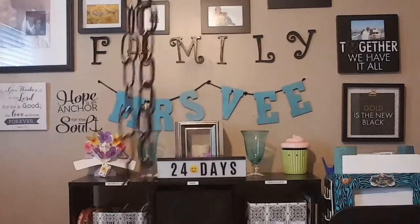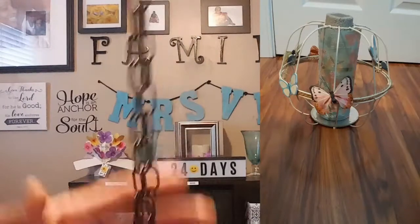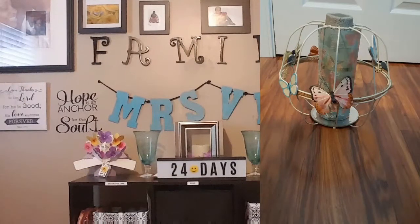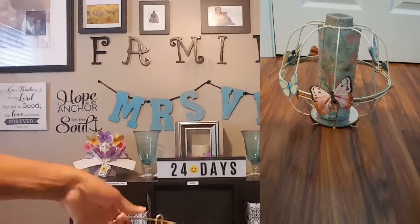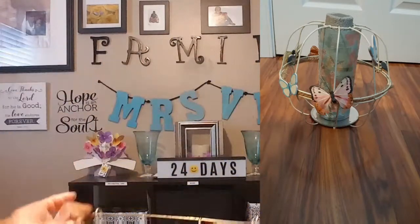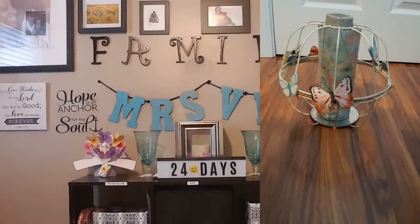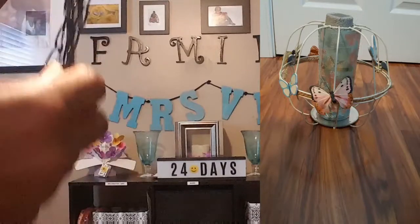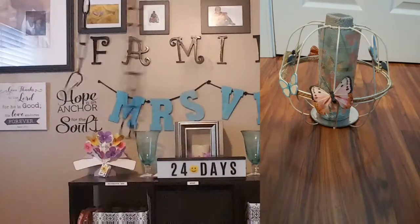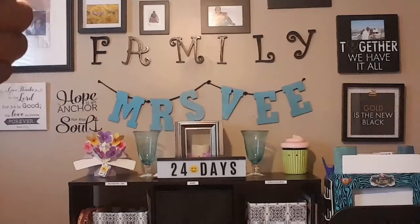I realized I already had two baskets. I had made a lantern to go outside, and being almost the end of summer, the lantern had better days, so I disassembled it. I'm inserting a picture so you can see — these are the baskets I've already painted gold. They were hooked to chains, but the baskets were so hard to find at Dollar Tree — I went to three different Dollar Trees and could not find one.